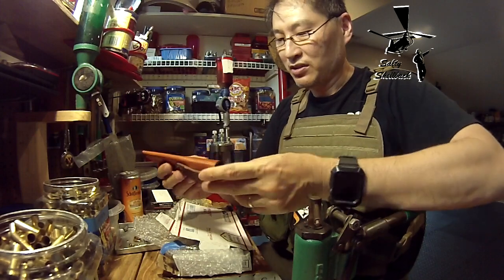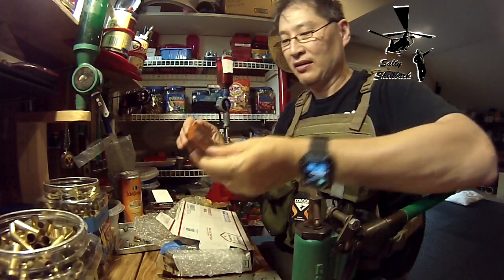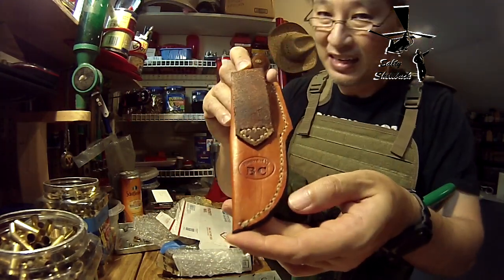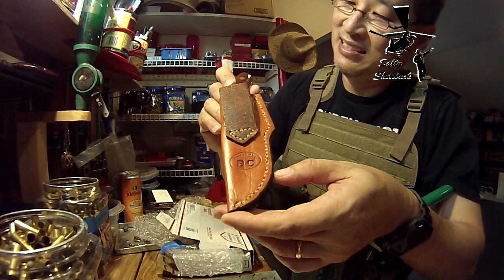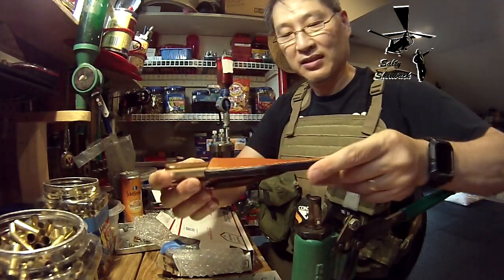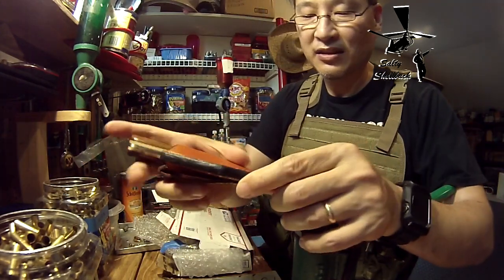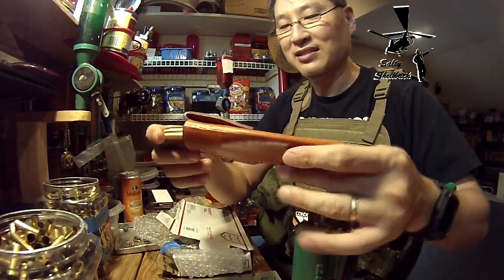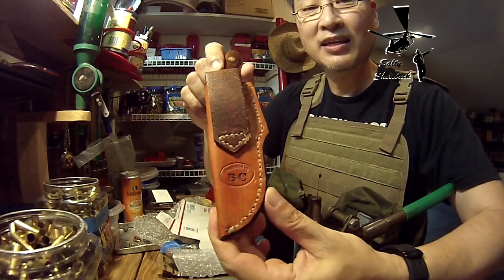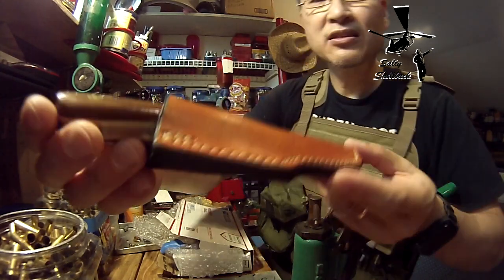I purchased this beauty from BC Truck for an undisclosed amount of bacon. And man, it is a beauty. Even the sheath — that's some fine leather work. He says he's not where he wants to be, but you know what? Looks good to me. That's nice, look at that stitching.